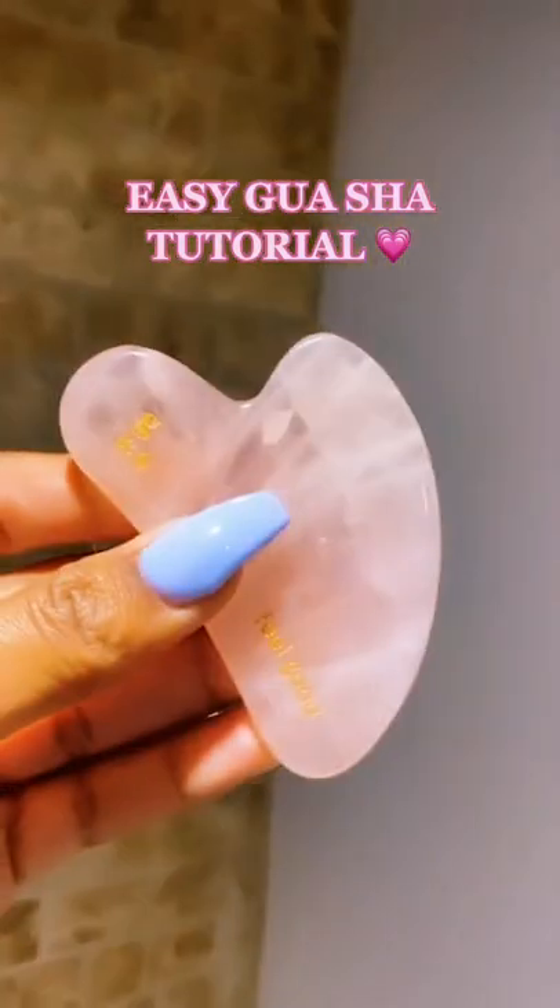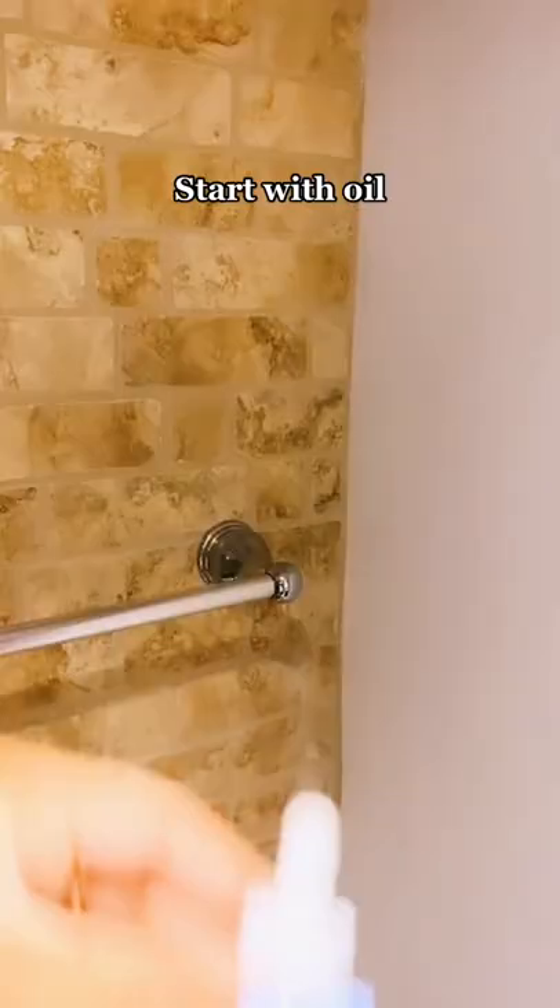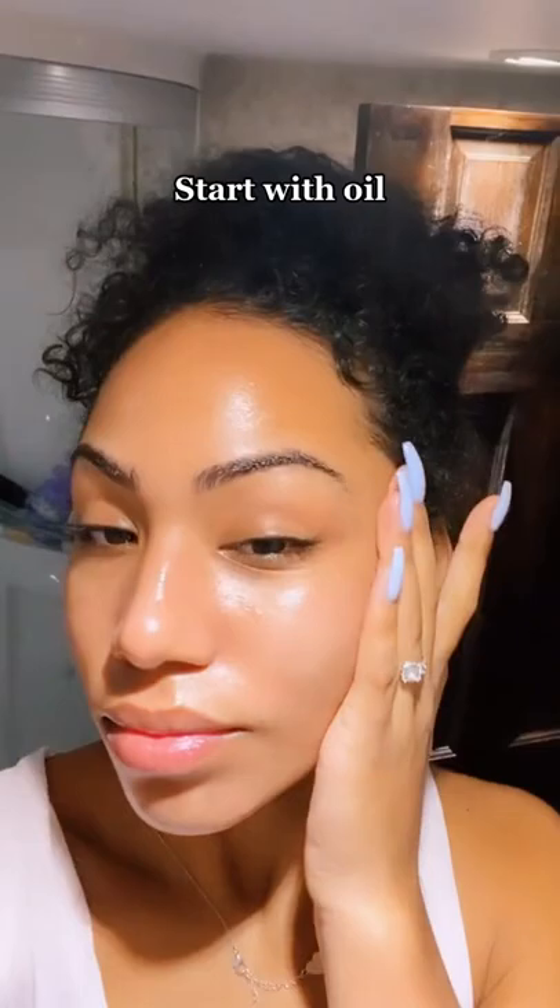Don't know how to gua sha? Keep watching. Start by taking the oil of your choice and applying it to your skin for an easy glide. Now take your gua sha and let's begin.